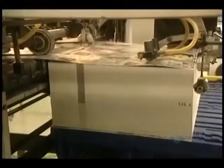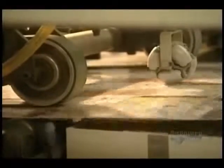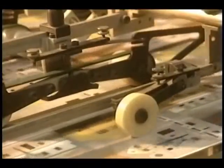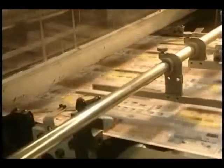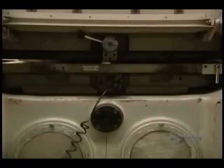This press cuts the pattern seen on the puzzle. Here's how it works: the sheets, or printed cardboards, go into the drawer one by one, where they are cut according to the master model. We clearly see the press making the cut in the puzzle sheet.